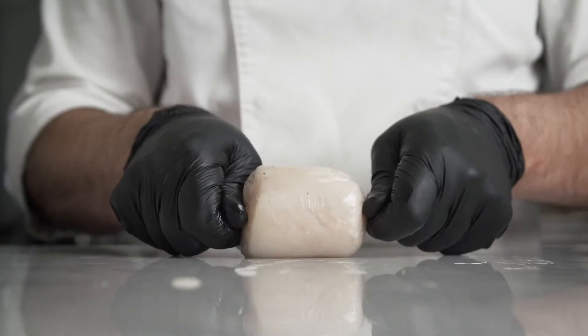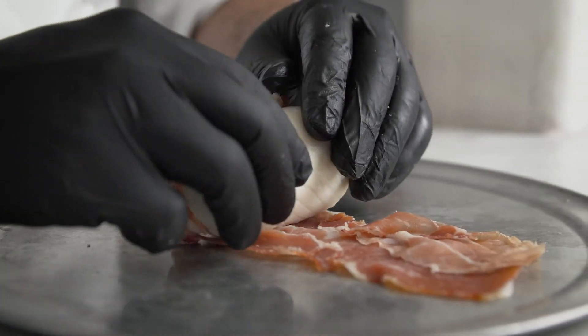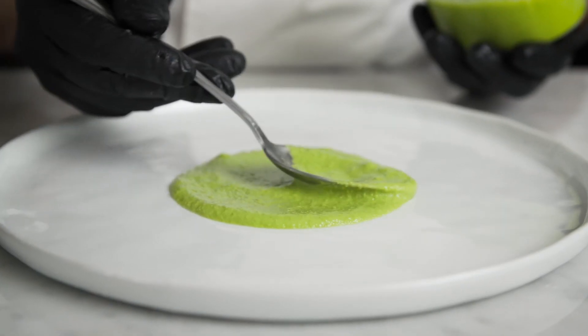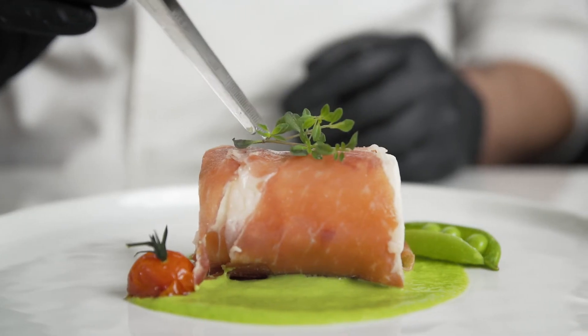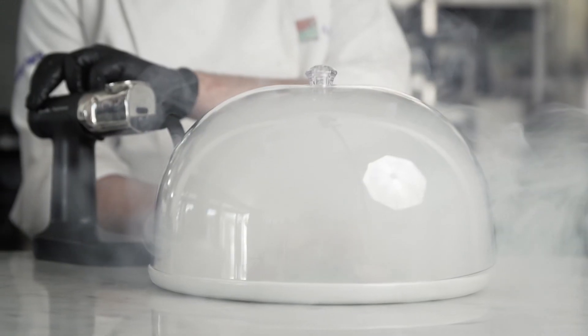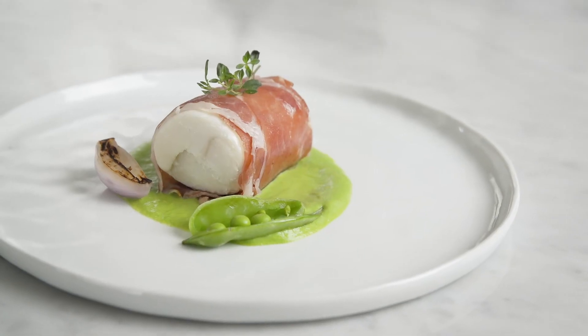I rolled the halibut fillet and cooked it sous vide at low temperature. I rolled it in prosciutto di Parma and plated it with pea purée, fresh peas, and shallots. Prosciutto di Parma is a product that is very unique because we can use it in a lot of preparations and it's very universal.